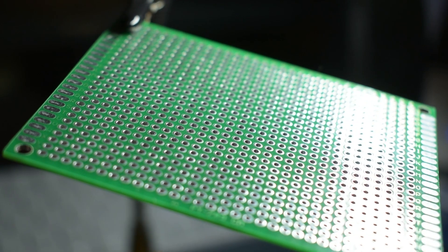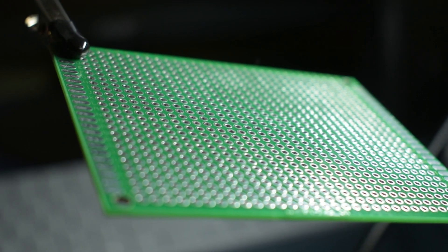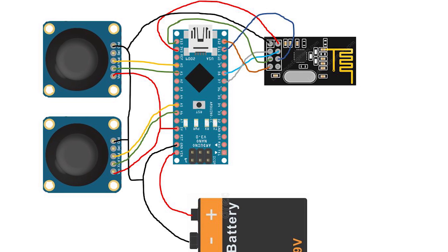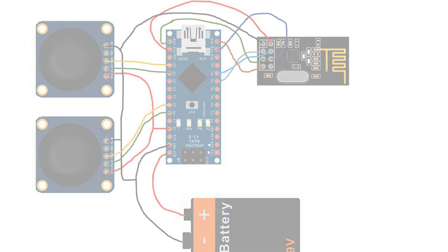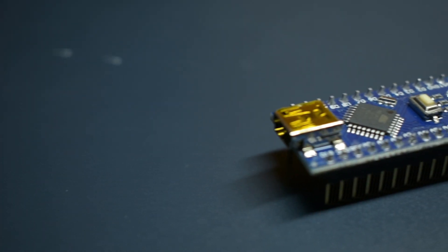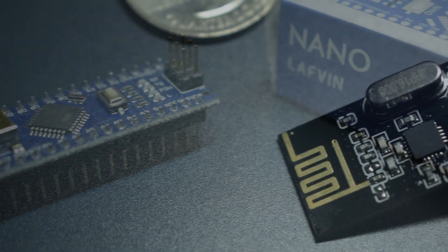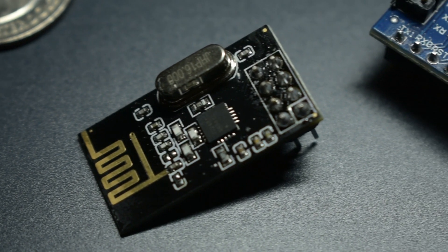We'll be using this 70mm x 90mm protoboard to mount the controller electronics. Here's the wiring diagram we've drawn for the electronics that make up our remote. If you'd like access to this image, I've posted all CAD and code on my GitHub, which is linked in the description. We'll be using an Arduino Nano as our logic board, along with an NRF24L01 to communicate with the self-balancing robot.